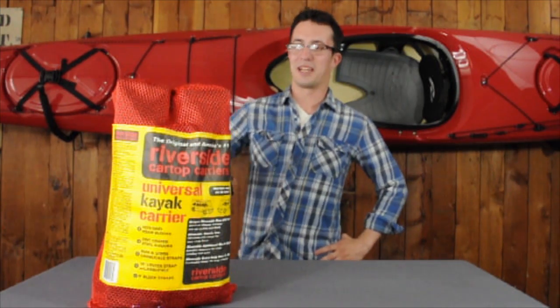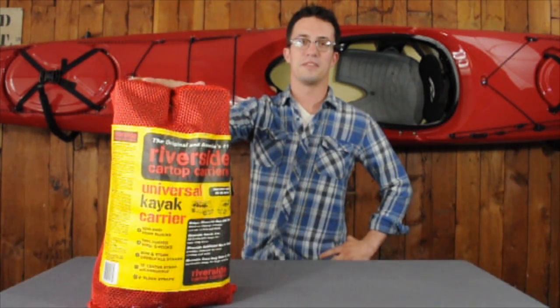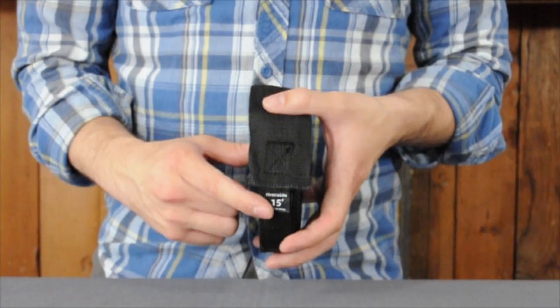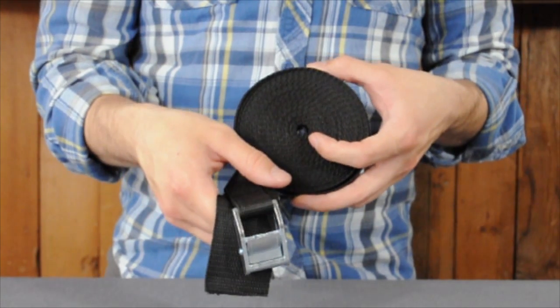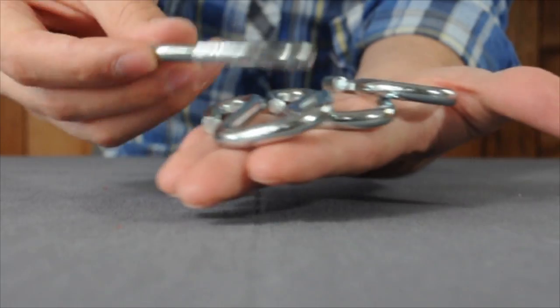Hi, I'm Nate with Seattle Sports, and this is the Universal Kayak Kit from our Riverside Car Top Carriers. The kit includes two 18-inch no-skid foam blocks, one 15-foot heavy-duty utility strap, two 18-foot bow and stern tie-down straps, two 9-foot block straps, and four bumper hooks.